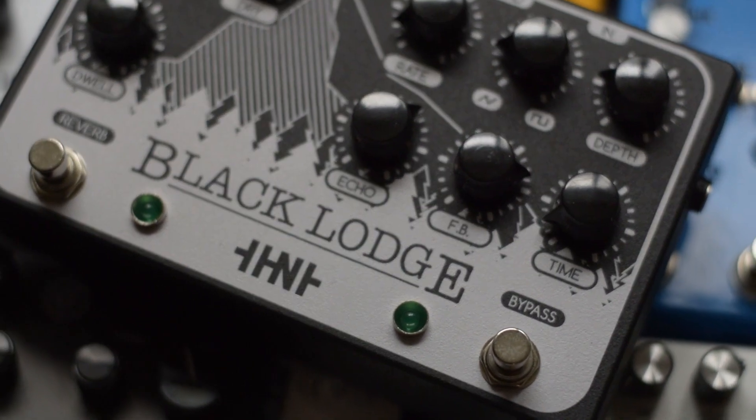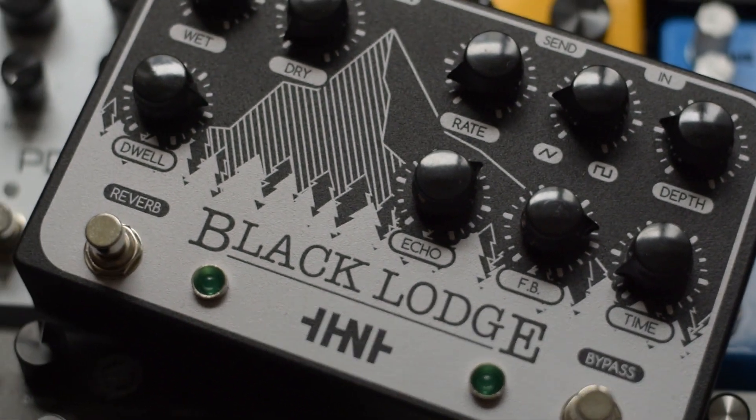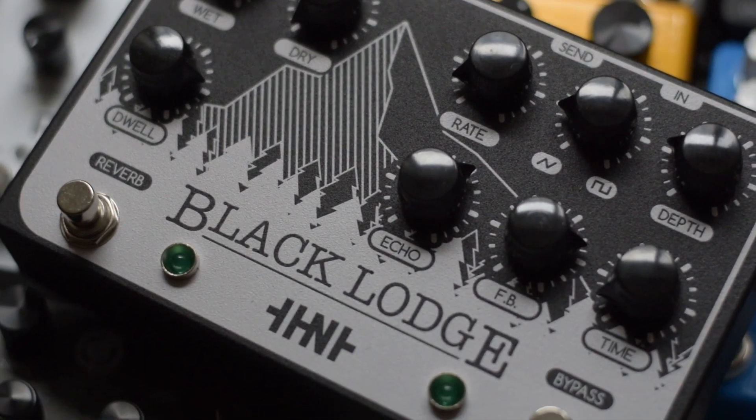The third thing I love about this pedal is the way you can run it towards or into self-oscillation. A lot of pedals have this, but sometimes it can get out of hand really quickly. With the Black Lodge, by setting the feedback and the delay pretty high and the dwell of the reverb at like three o'clock, you start to get this kind of runaway self-oscillation thing without it getting too crazy too quickly. It's a really beautiful edge-of-runaway setting, and the voicings on both the delay and reverb make it a little smoother and more musical than some other pedals I've played.